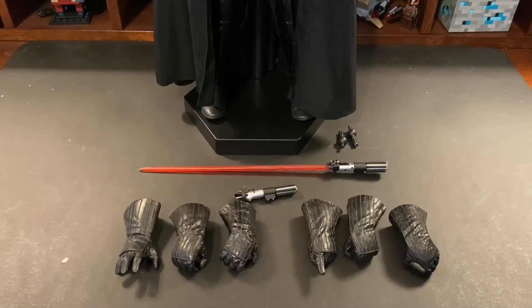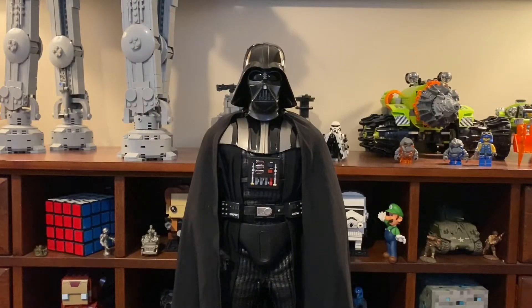Now here is Vader himself. Sorry for the slightly awkward camera angle — Vader is pretty tall, actually the tallest figure in my collection right now. He's almost 13 to 14 inches tall.